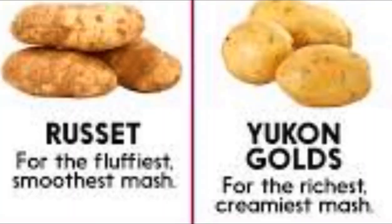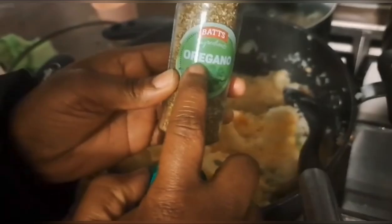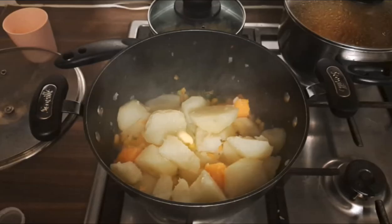The ingredients you need are potato, which you peel and cut into quarters. Then you need carrots, green peas, sweet corn, oregano, black pepper, and salt. In a pot you are going to put your potato and carrot and let it boil for a while.